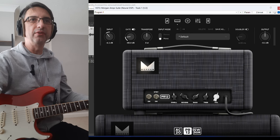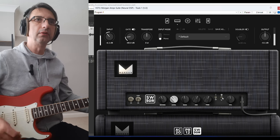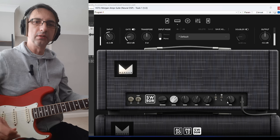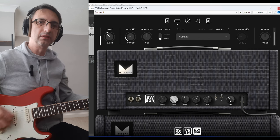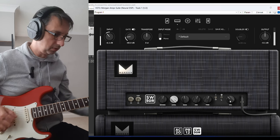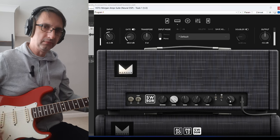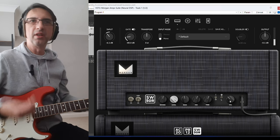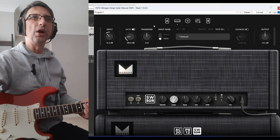And then the SW50R — that's the one you heard in the intro. Let's go for the full. Here we go. Yeah, great sound. They did a fantastic job on these amps.